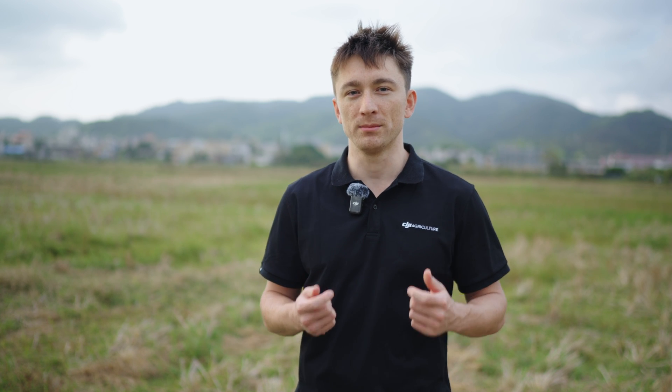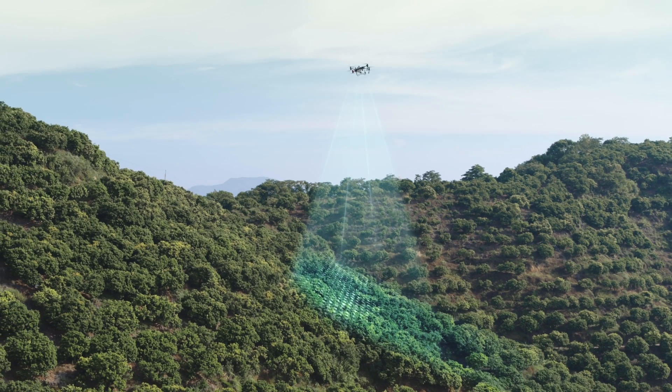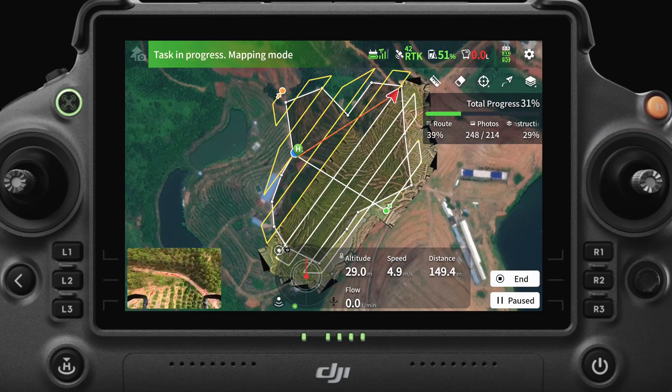The T50 and the T25 each have a high-definition FPV camera on a single-axis gimbal. It can look straight down, which means it can capture pictures that can be stitched together into maps.